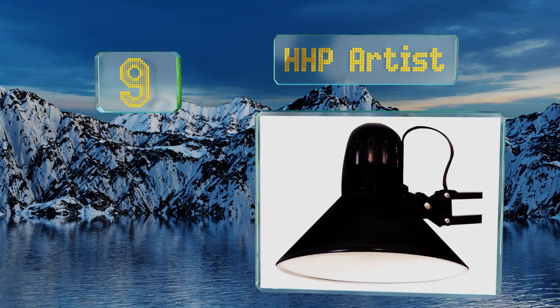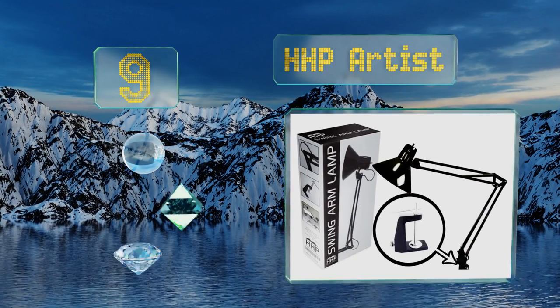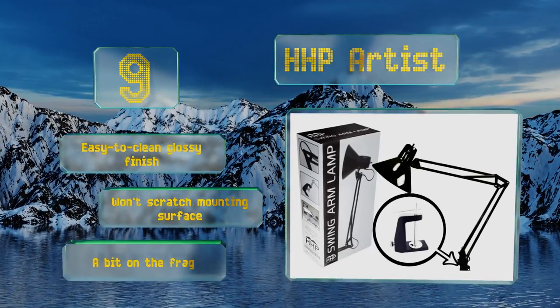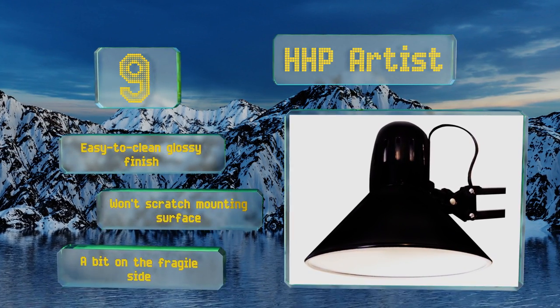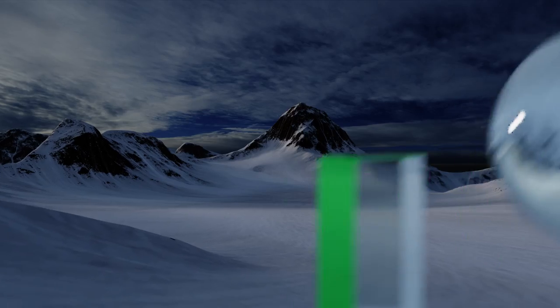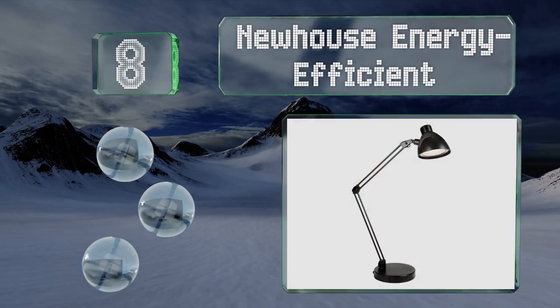At number nine, easily attached to any table, desk, or counter that's two and a half inches thick or less, the HHP Artist features a strong metal clamp fitted with steel springs. Its flexible arm extends up to 32 inches for a wide reach and it stays reliably in place without wobbling. It sports an easy-to-clean glossy finish and won't scratch the mounting surface, but it is a bit on the fragile side.